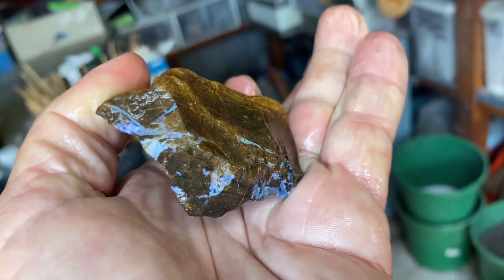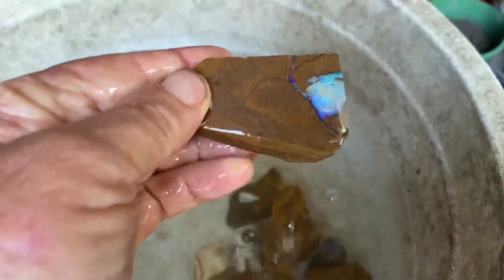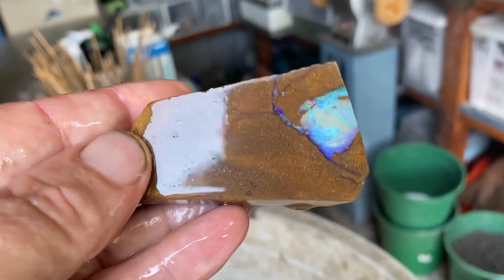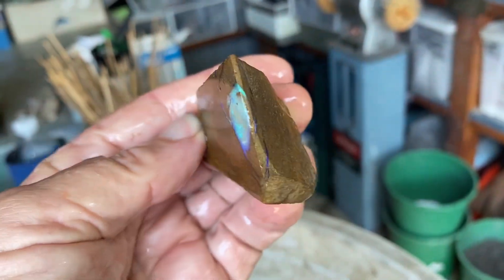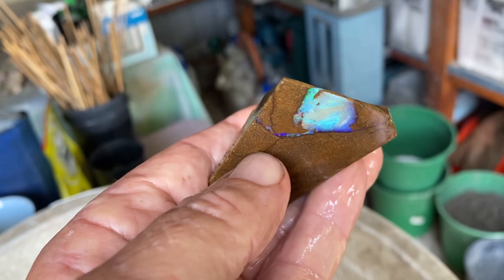Puts on a show on the side there — you get the general idea. Boulder opal — I'm not sure exactly how it forms, but it's in an ironstone matrix, that's the brown part.